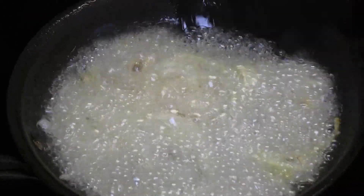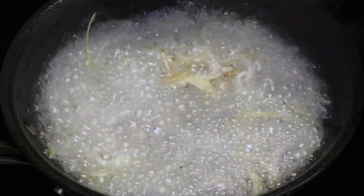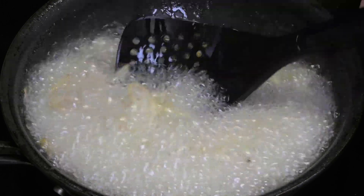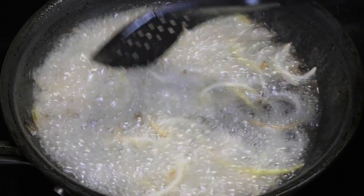This is a quick look at me frying up some sliced onions in hot oil until they're very crispy and brown. Just cut them up and fry until crispy, on a medium-high heat — that's all you have to do.